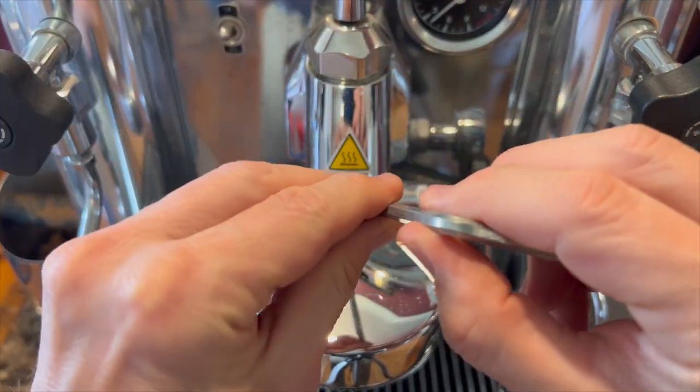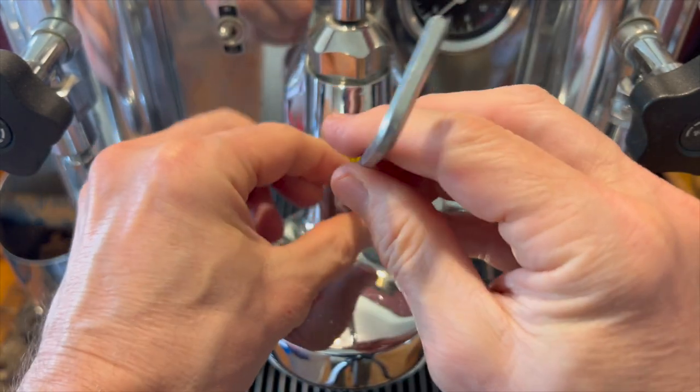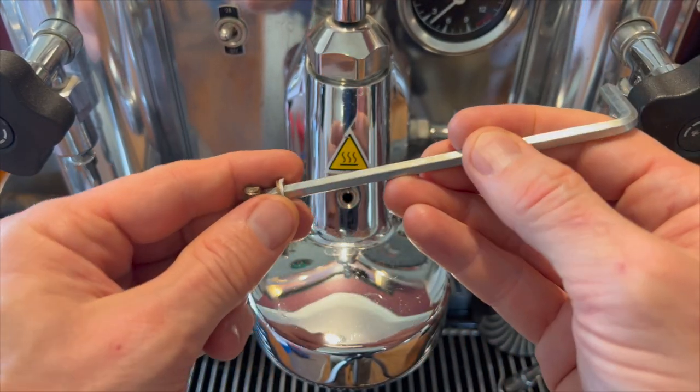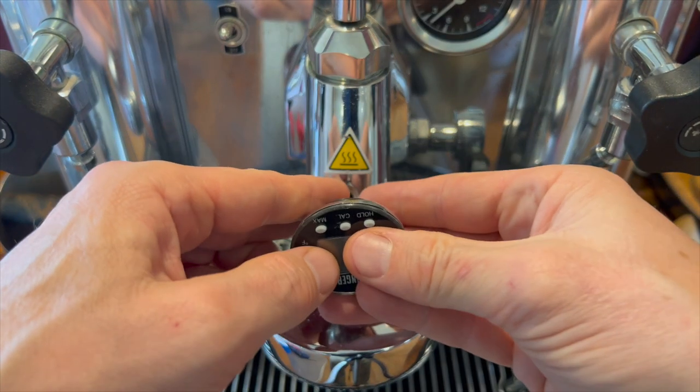Fitting a thermometer to the E61 accessory hole is extremely easy. I surprised myself how quickly it can be done when I videoed myself doing it — it took me less than a minute. All three thermometers come with the tools necessary to do the job. You'll need an Allen key to remove the grub nut covering the hole and a small spanner to tighten in the thermometer.